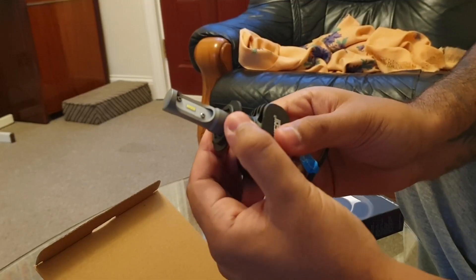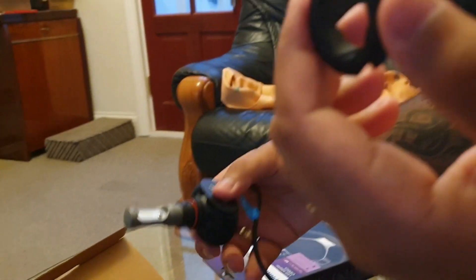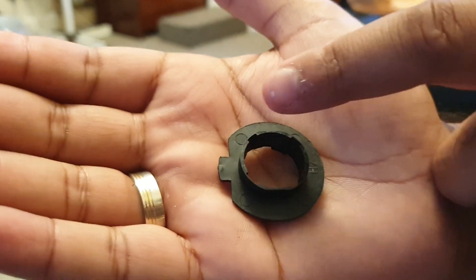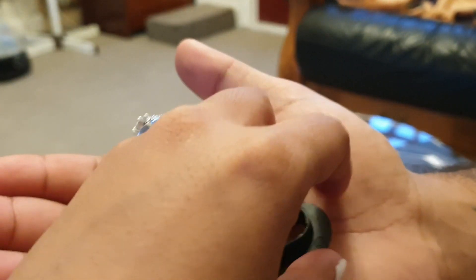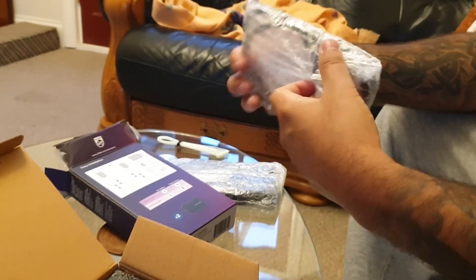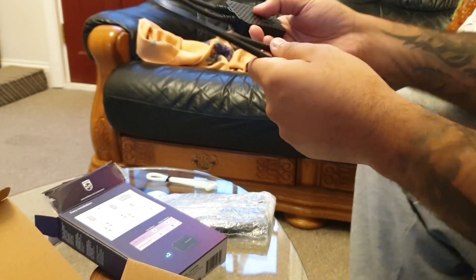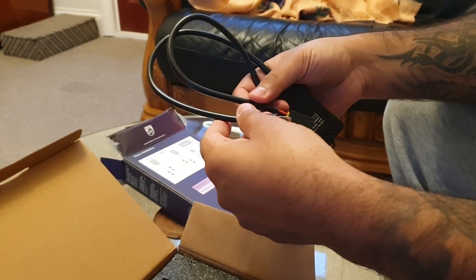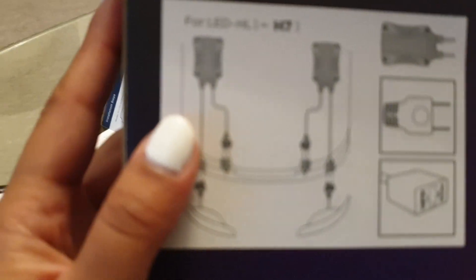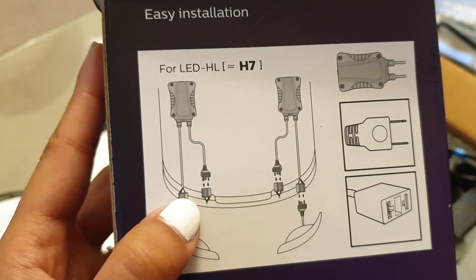It's very well packaged — the face just unscrews. This is what you're going to have on your OEM factory fitting. It's always going to have this slight point indentation so it can lock in. There are cable ties and two sets of adapters — a pair each. There's a male and a female connector. The female one connects to the headlight, and the LED bulb goes into the car.